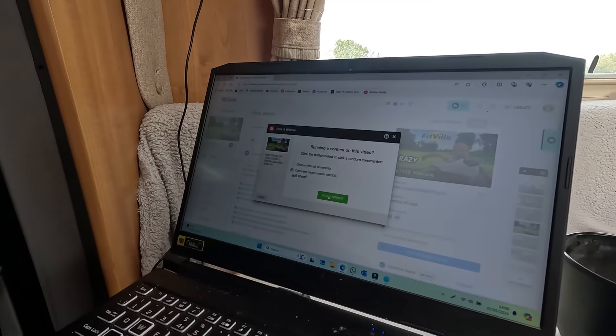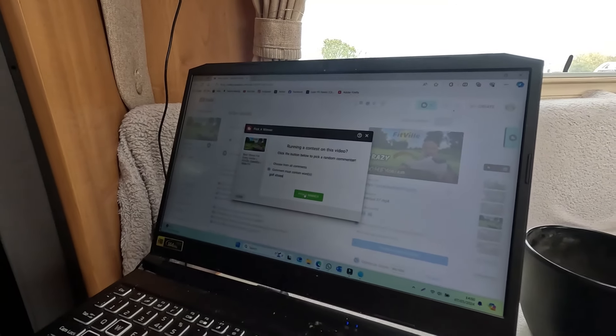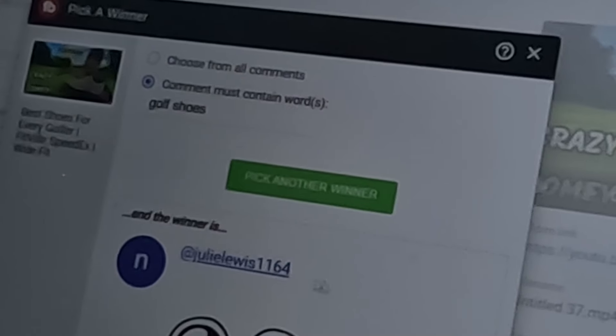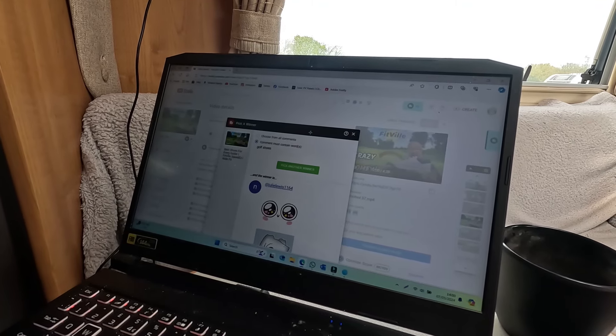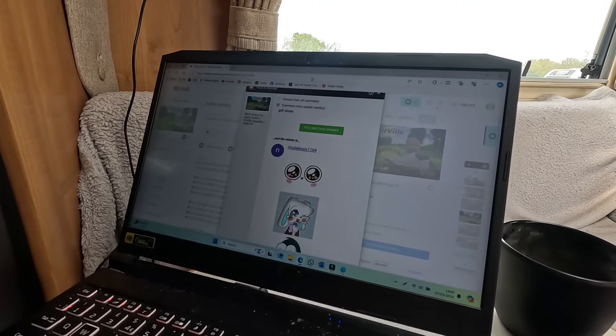We did say we'd give these away, so I have got my computer open and my horrible assistant will point the camera at the computer. Can you see it? Golf shoes. So we're going to pick a winner. We've got Julie Lewis - number 1164. So get in contact with us by email or Facebook, confirm who you are, and we'll get them posted to you. Well done Julie!